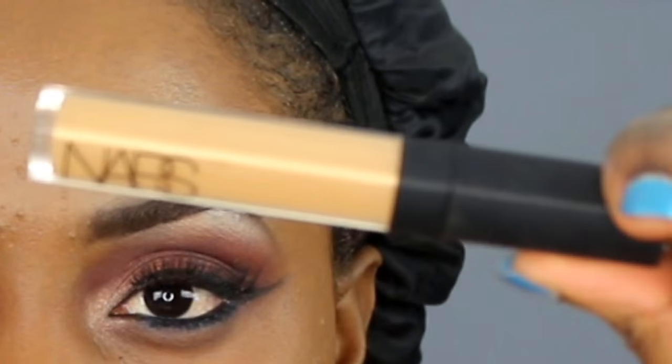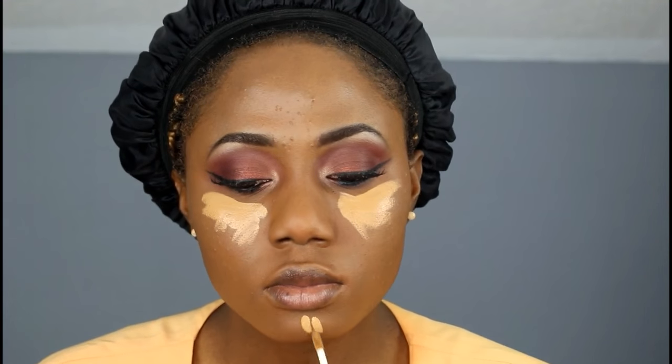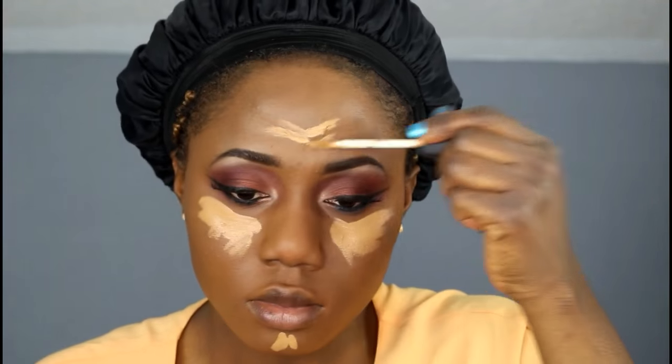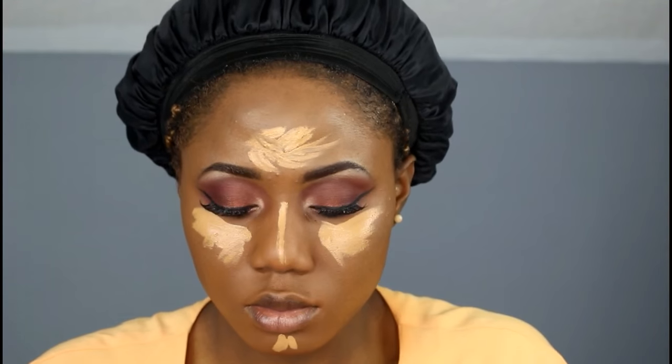I'm taking the remaining foundation and the brush to blend out my look. Now I'm gonna be highlighting my face, using a concealer to highlight under my eyes, my chin, my forehead, and the bridge of my nose.